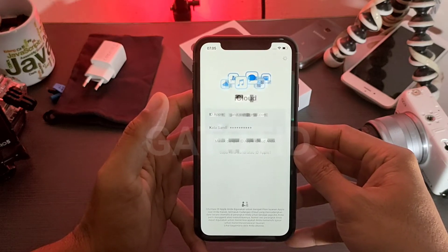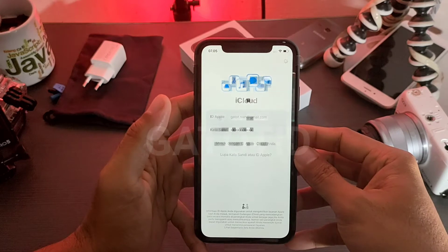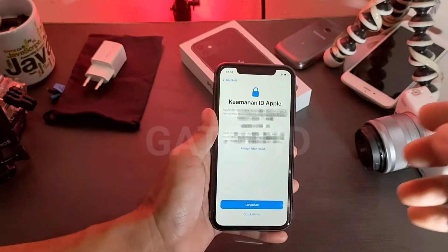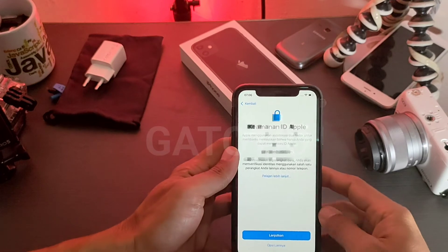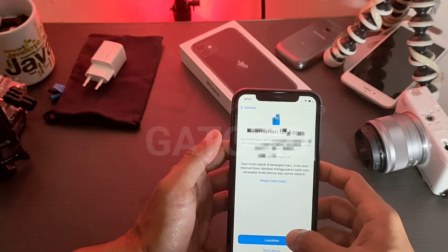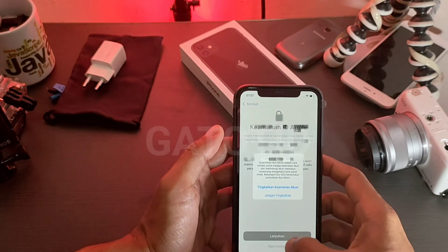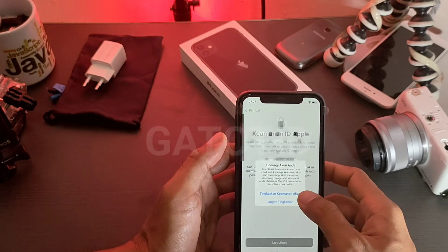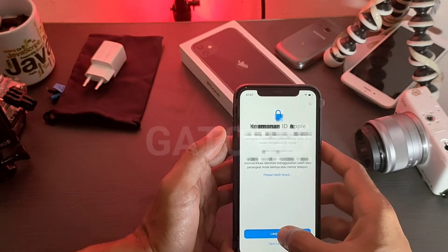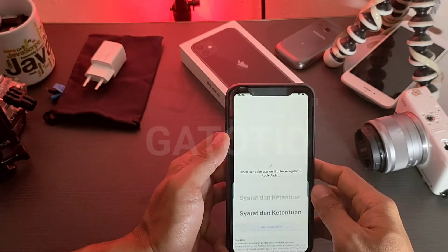Saya akan coba bantu resolve problem yang sobat alami atau tanyakan. Setelah kita bisa masuk, nanti akan diberikan pertanyaan untuk keamanan dua faktor. Sobat bisa tekan Lanjut atau Opsi Lainnya di bagian bawah — lihat opsi lainnya, tingkatkan keamanan atau jangan tingkatkan. Diperlukan beberapa menit untuk mengatur Apple ID.